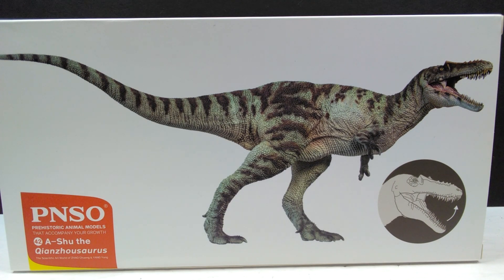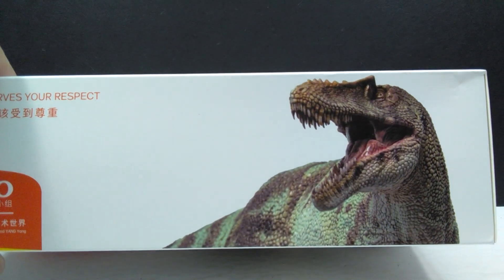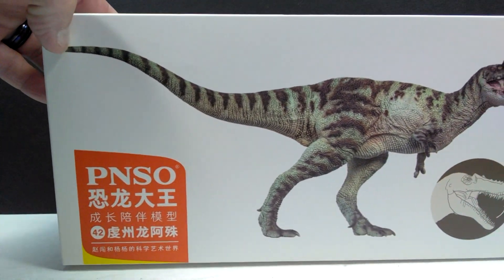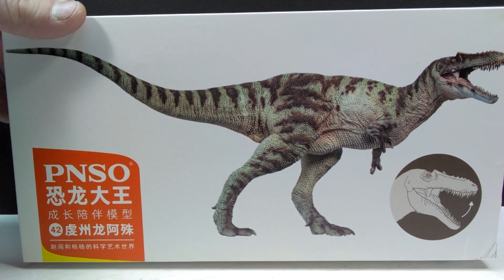This one looks far better than anyone else's from what I can see. The figure as a whole looks absolutely gorgeous on the front of the box. You can also see an image showing off the jaw articulation, the PNSO logo, and the name and species title. Up on the top of the box we have another shot of the Qianzhousaurus head sculpt. On the opposing side we have the same information in Chinese. Let's go ahead and break this box open.